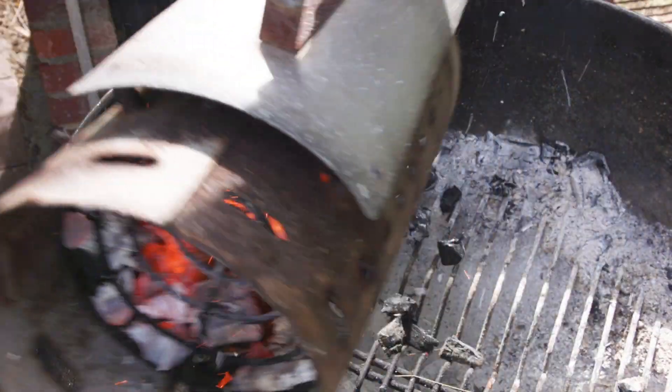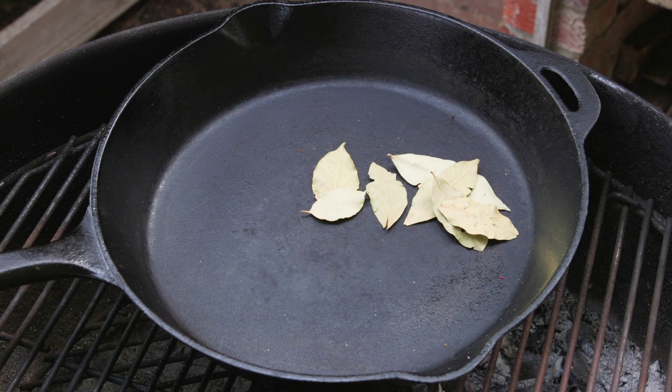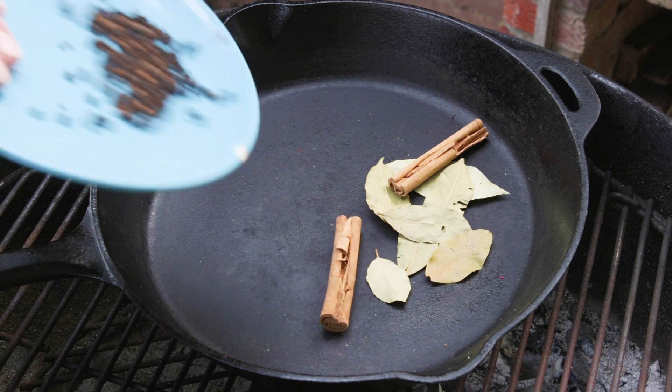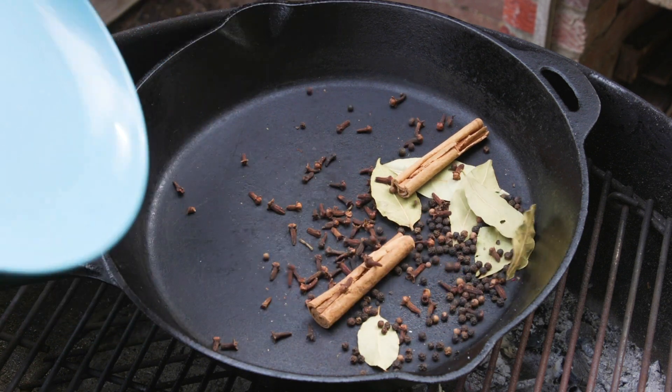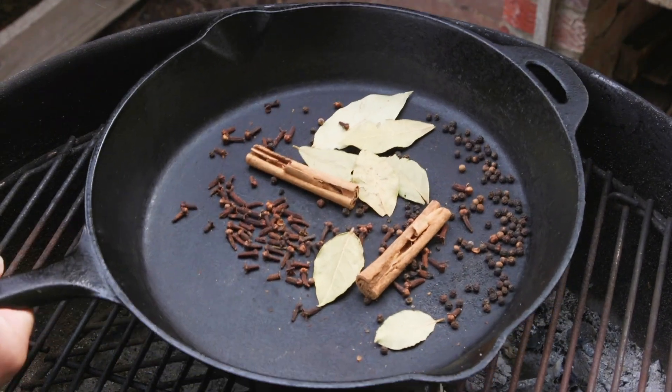To start off, light a chimney of charcoal. Place a nice thick cast iron pan over the heat. Add four to five bay leaves, two whole cinnamon sticks, one tablespoon of peppercorns, and one tablespoon of cloves. Toast off the aromatics.